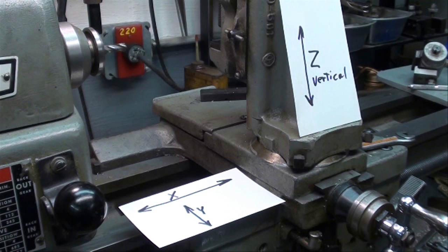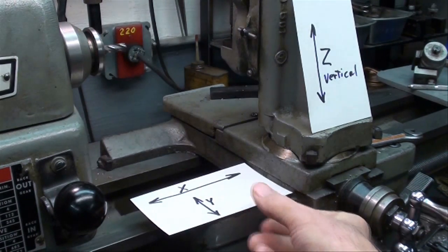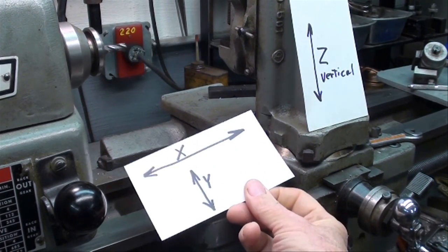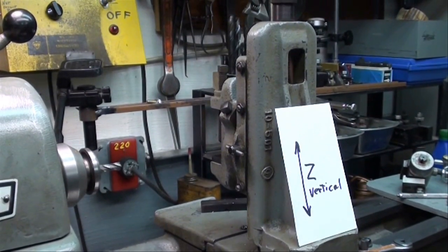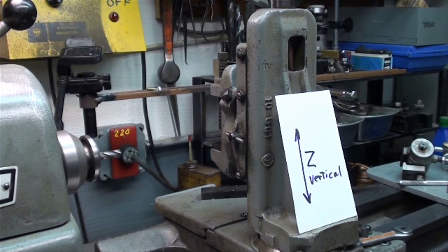On the Bridgeport mill we move the work or the tables in three directions which we call axes: X, Y, and Z. Using the milling attachment on the lathe, the longitudinal feed is the X axis, the cross feed — in and out — is the Y axis, and moving the work in the vise vertically will be the Z axis, similar to what the knee does on the Bridgeport mill.